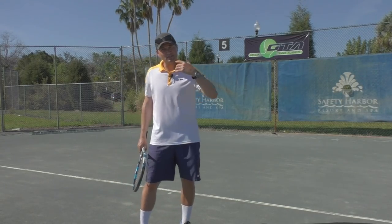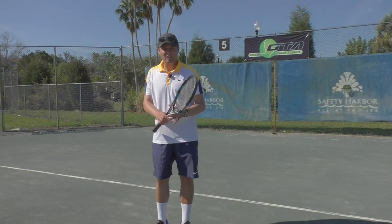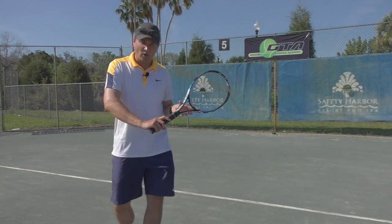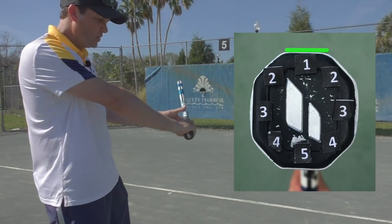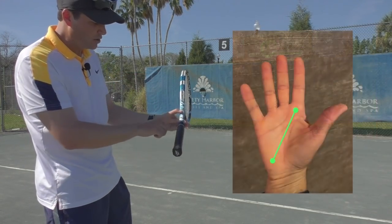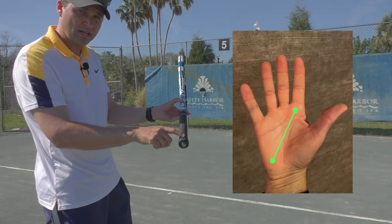Starting with the one-handed backhand, we recommend that you hold what we call grip number one, which is an eastern backhand with the knuckle and the heel pad on that top bevel — bevel number one here.